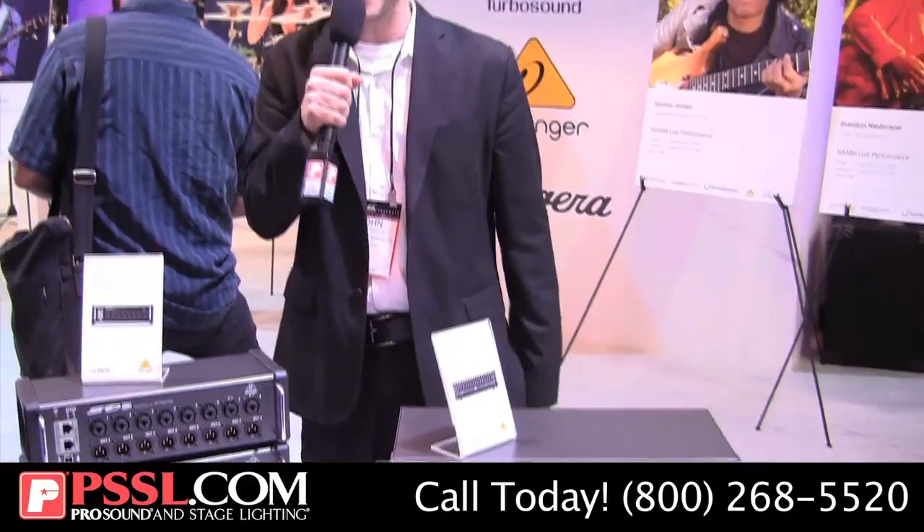These are new stage boxes from Behringer. If you have any more questions be sure to check out pssl.com and thanks for watching.